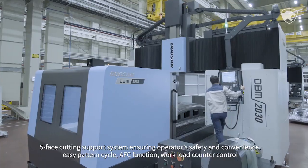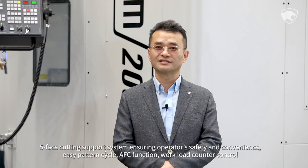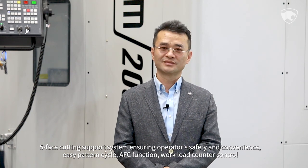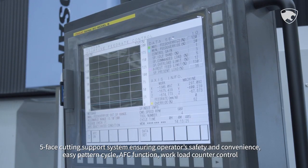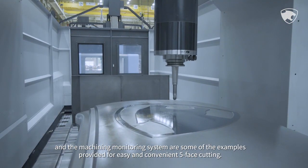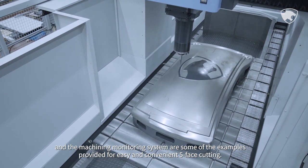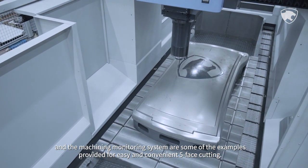Several software systems are available for supporting large work machining: a five-face cutting support system ensuring operator safety and convenience, easy pattern cycle, AFC function, workload counter control, and a machining monitoring system — all provided for easy and convenient five-face cutting.